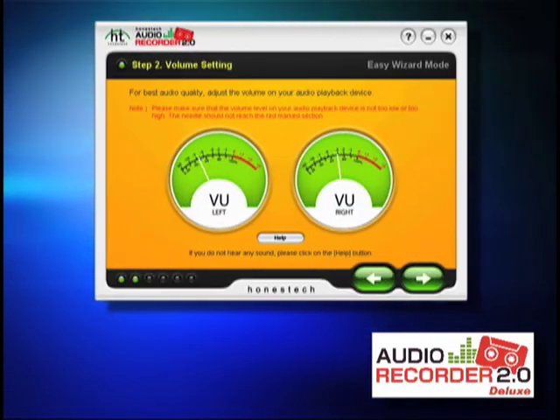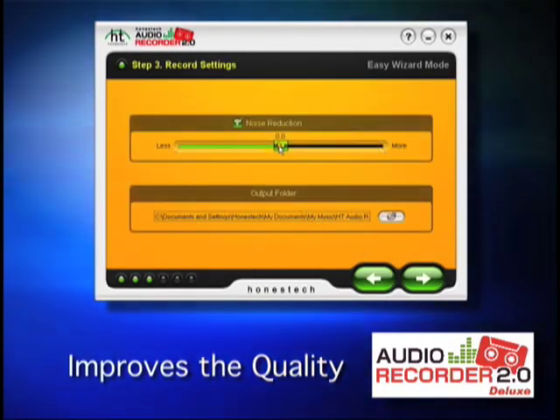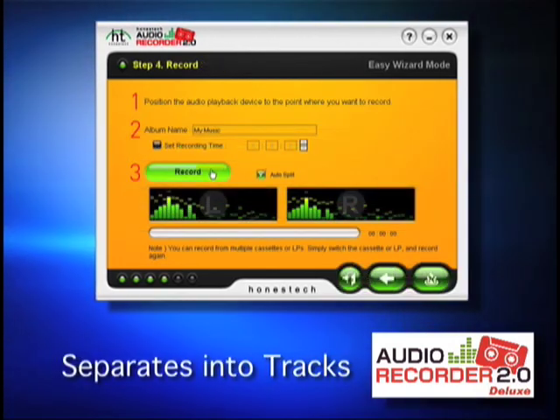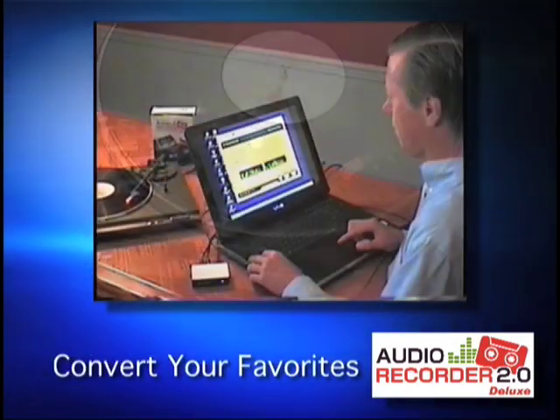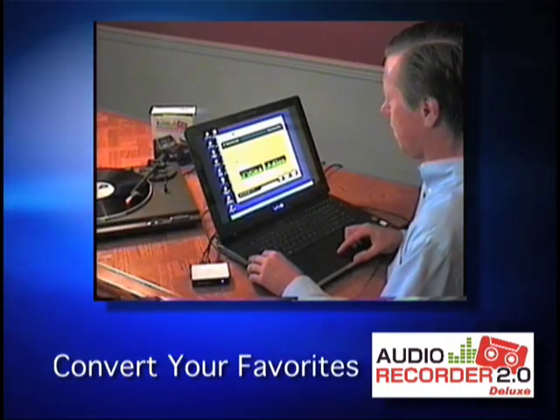The Audio Recorder software actually improves audio quality by reducing unwanted noise and static, adjusting the volume, and automatically separating your music into individual tracks. Convert all your favorite analog music with just a few clicks so you can enjoy it again.